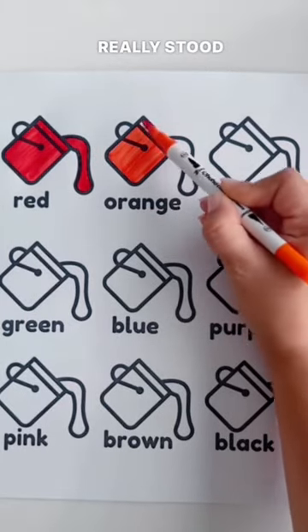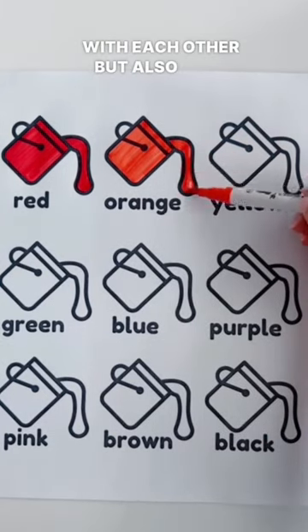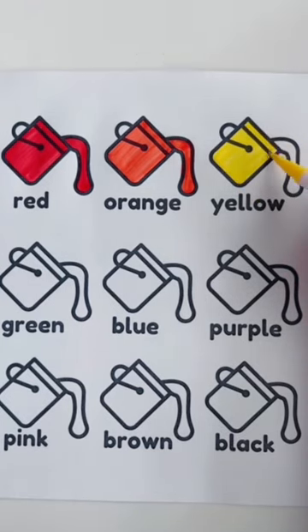Something that really stood out is that they're really perfect for blending with each other, but also with water. And at the very end I'll show you some projects that I was working on where I was blending these markers with water.